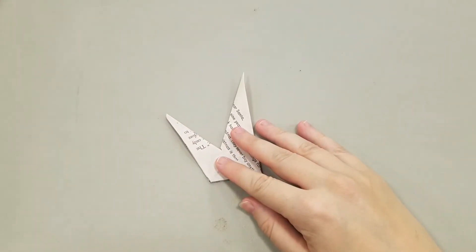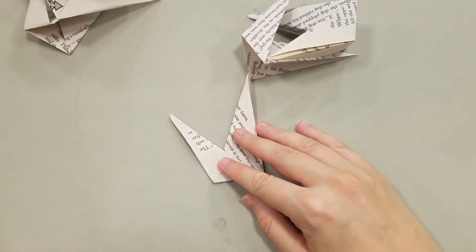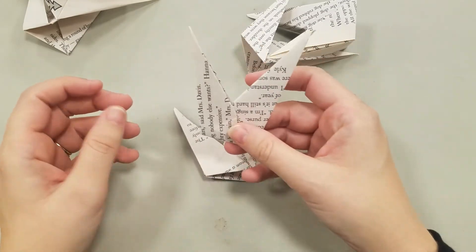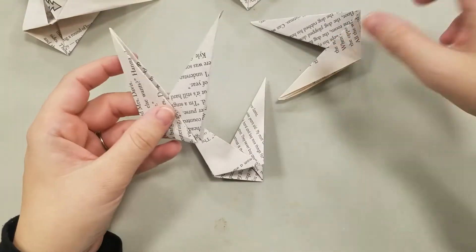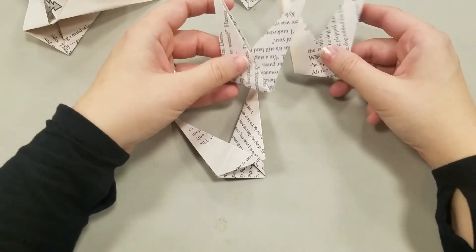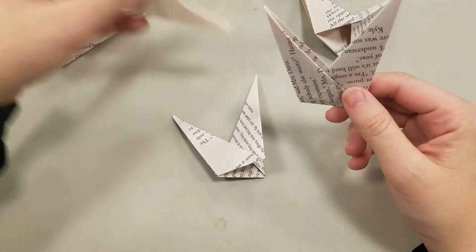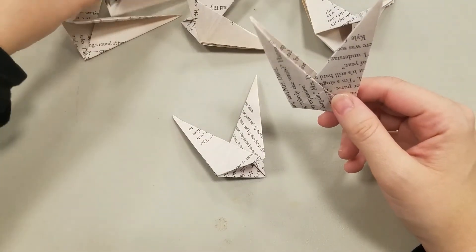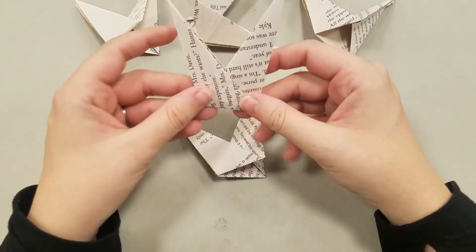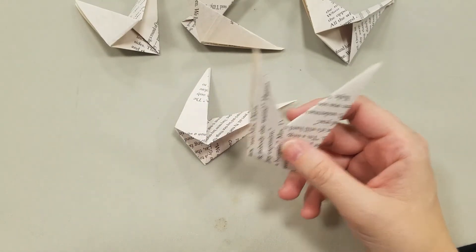Okay, so now I'm back and I have folded eight total of these little pieces of our star. As you can see, they may not be super perfect, and that's okay — this should still work pretty well and still look pretty awesome, and most of all it will be unique. The next step is we have to connect all these guys.